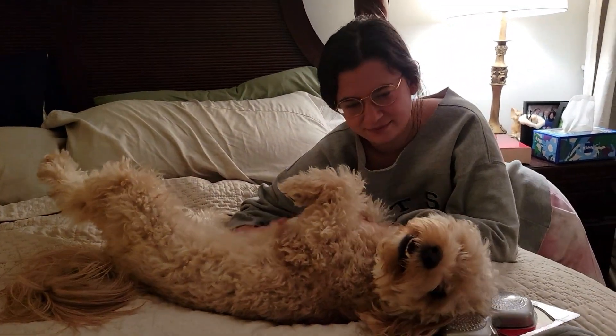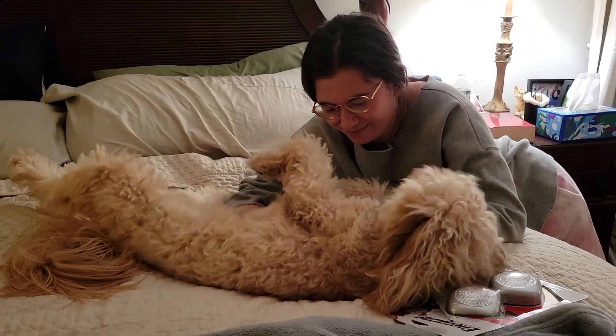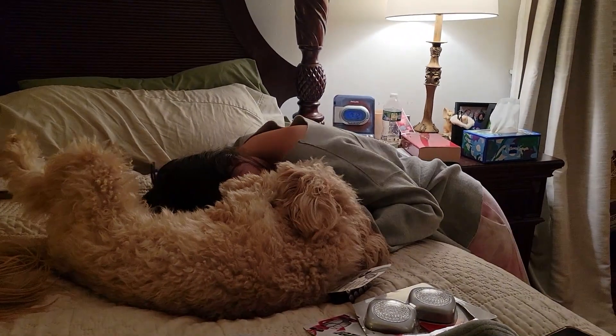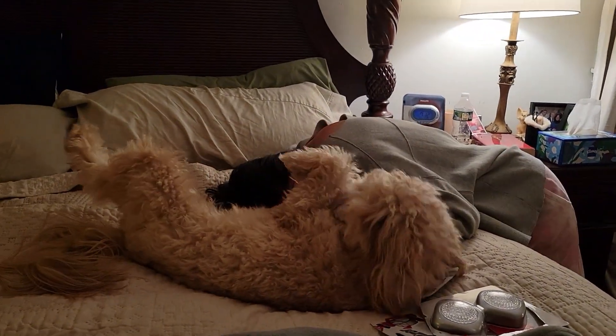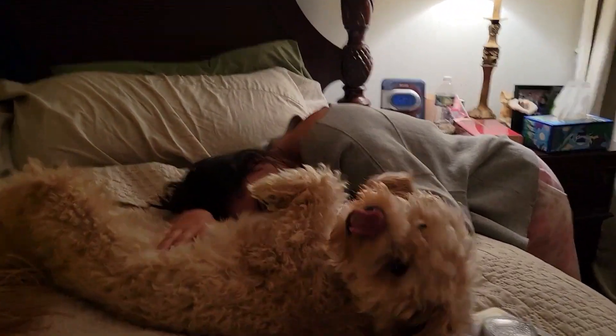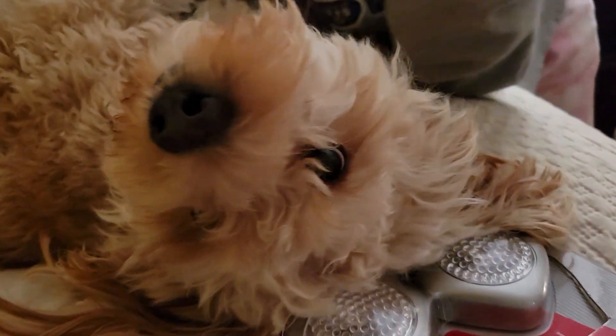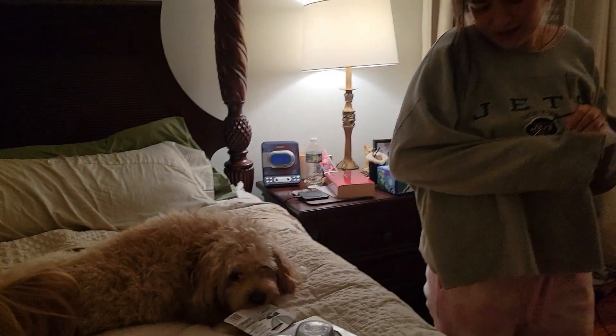Alright, goodnight! Oh, you want to say goodnight? He kind of looks like a human body — it's weird. Goodnight, Crouton! Say goodnight. I got my glasses all dirty. Goodnight.